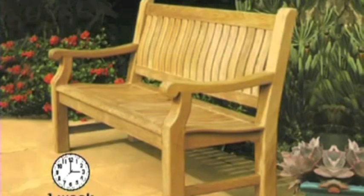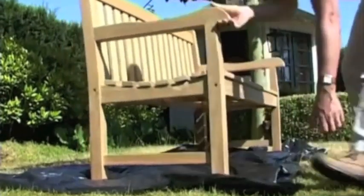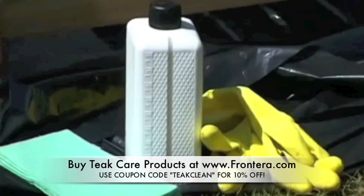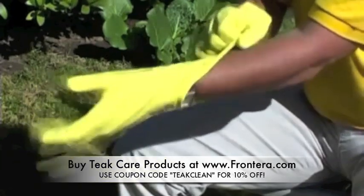First of all, put new teak garden furniture in the open air for a week so that the new teak no longer feels oily. Before applying the teak protector, cover the surfaces where you are working to prevent staining during application. We also advise you to wear gloves and safety glasses.